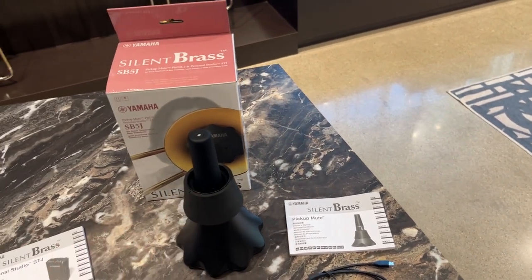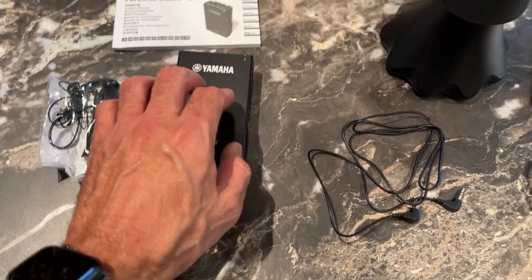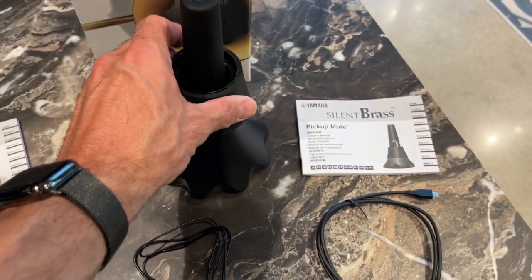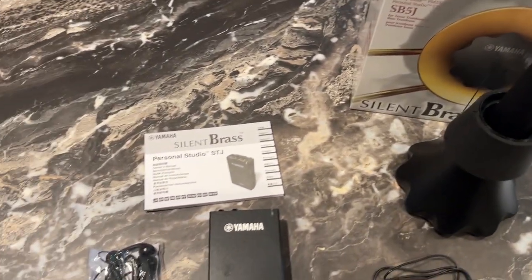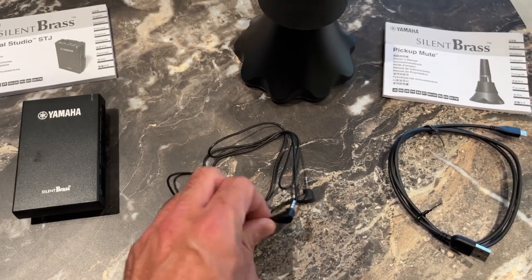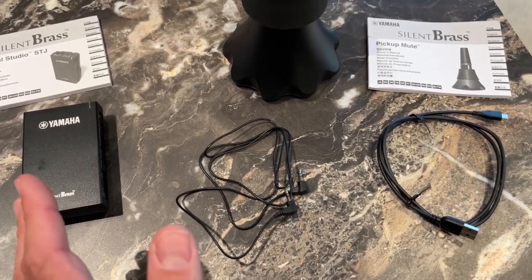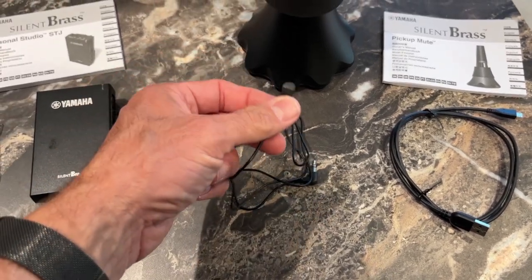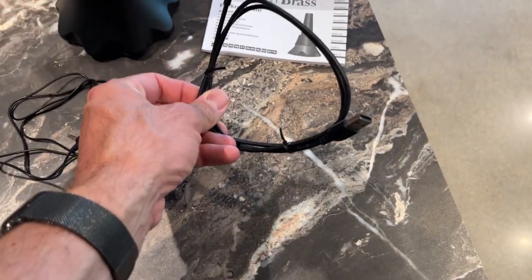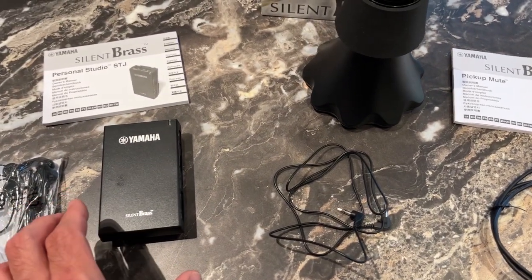Outside of that, they didn't make any major differences to the mute itself. But where we did see a lot of changes was in the module — the personal studio, the STJ. Just to do a quick walkthrough of what we get here: the mute itself, the sleeve for bass trombone, and then our whole setup for the silent brass portion with the personal studio. You get a pair of headphones, the personal studio, your mute connecting cord — a standard 3.5 millimeter mini jack — and a micro USB to USB connector, which is one of the innovations they've made with the new personal studio.